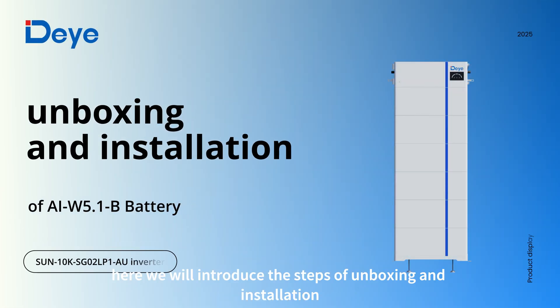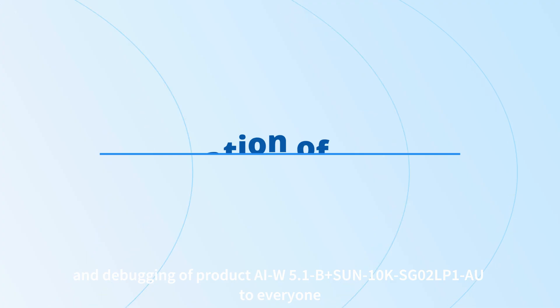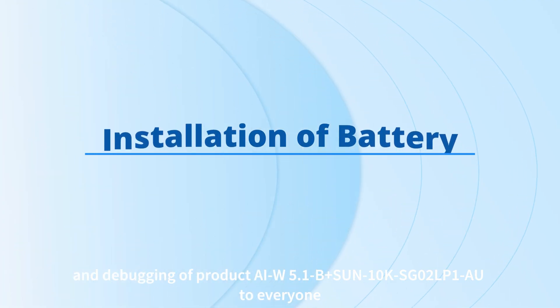Welcome to this video. Here we will introduce the steps of unboxing, installation, and debugging of product AIW 5.1 B Plus Sun 10K SG02LP1 AU to everyone.